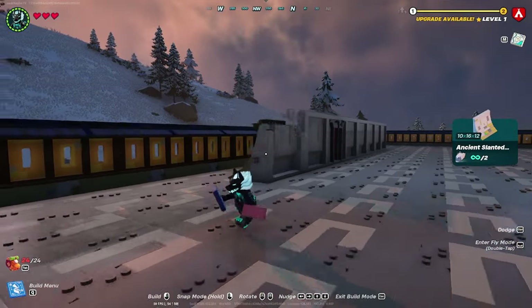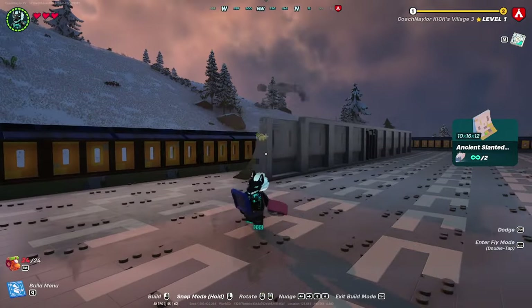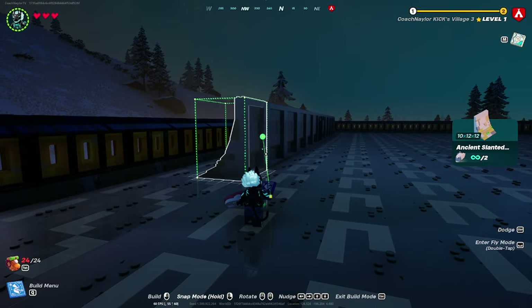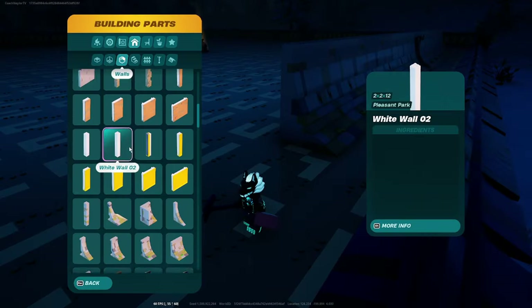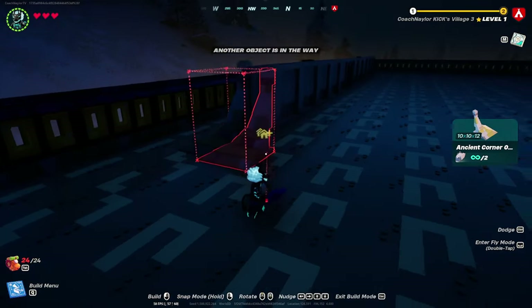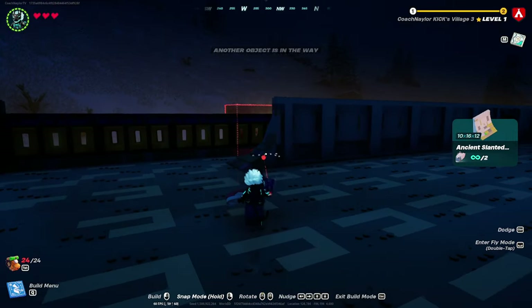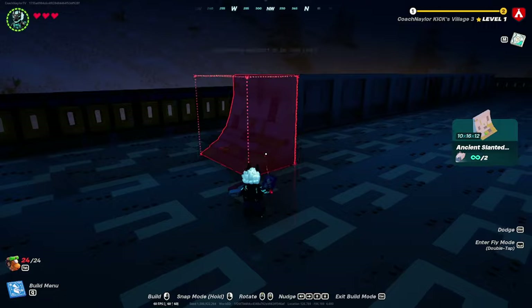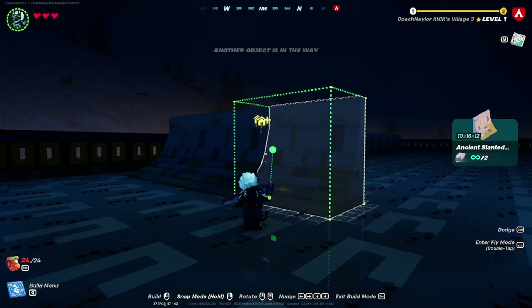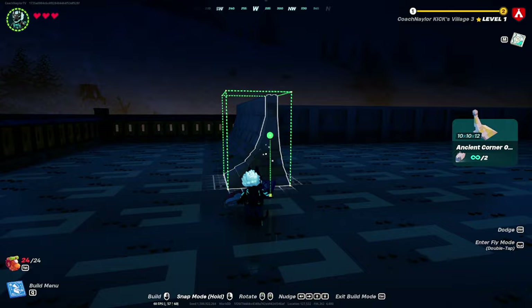Pick the biggest ancient slanted walls — these are the 10 by 16 — and put five on both sides of your door. Then take the 10 by 12 ancient slanted wall and place one on each end. Once those are placed, put the ancient corner on the end of that on both sides. Then take three of the 10 by 16 (the largest ancient slanted walls) and place those on the sides of your building.